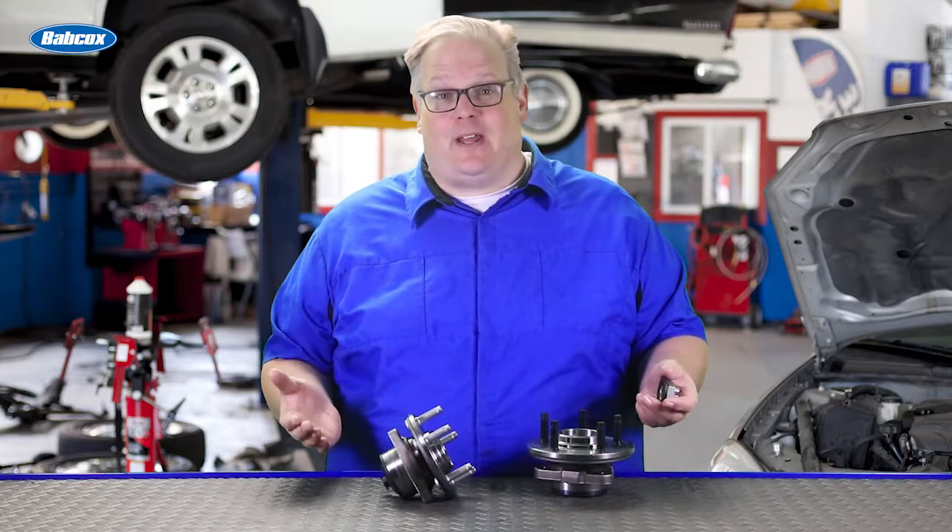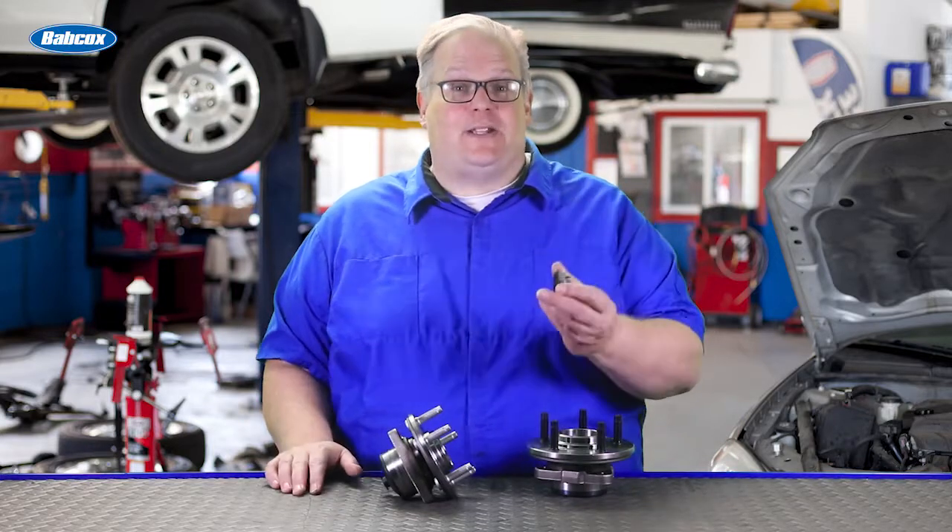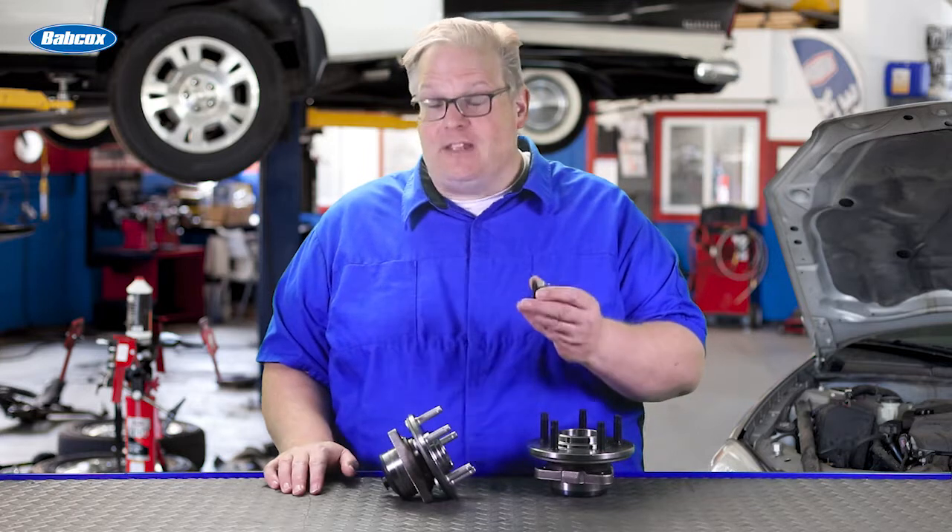In the last video we talked about axle splines. Now we're going to talk about axle nuts and why you should always use a new nut every time.